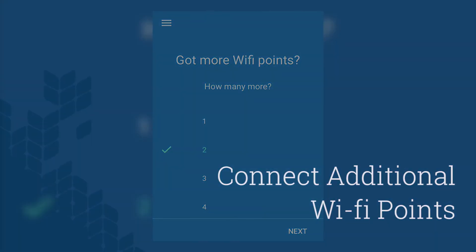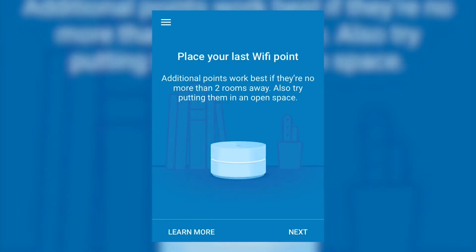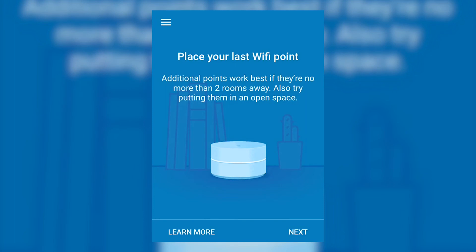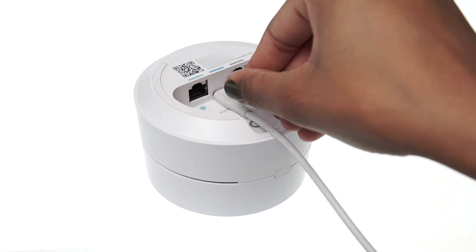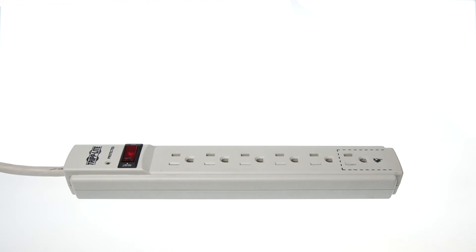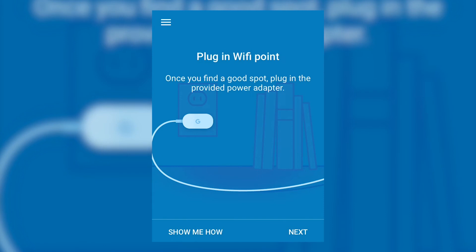Now let's connect an additional Wi-Fi point. Additional Wi-Fi points extend the reach of the network. Select the number of additional Wi-Fi points to be connected. Tap Next. Find a place for your Wi-Fi point in an unblocked open space. Tap Next. Grab a different Wi-Fi point. Connect the power cable into the small port. Plug the other end into a power adapter.